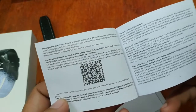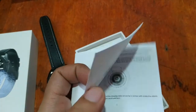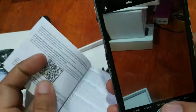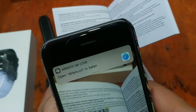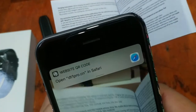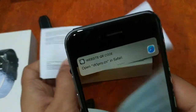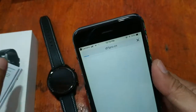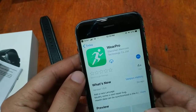The app name here is Wear Pro. Let's try and scan the QR code. We have the QR code scanner — it seems like it's not clear, but it opened the website and directed straight to the App Store.